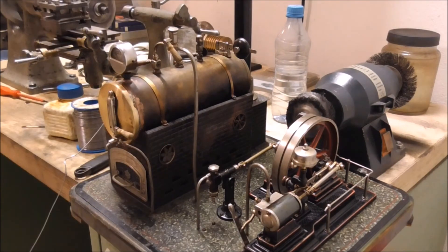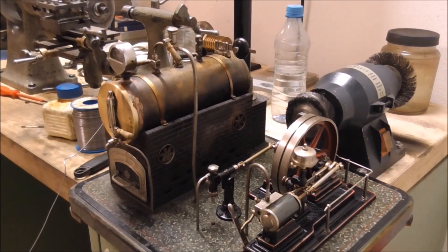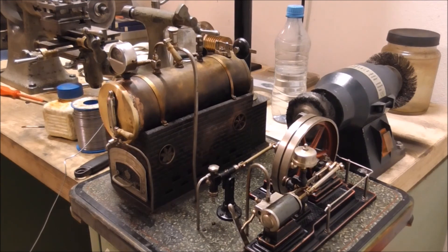Alright, there we go — that's the machine finished. Of course, the boiler cap is shining quite a bit more than the rest of the boiler, but I guess a couple of heats and that should blend itself in. All that's left now is a test run.